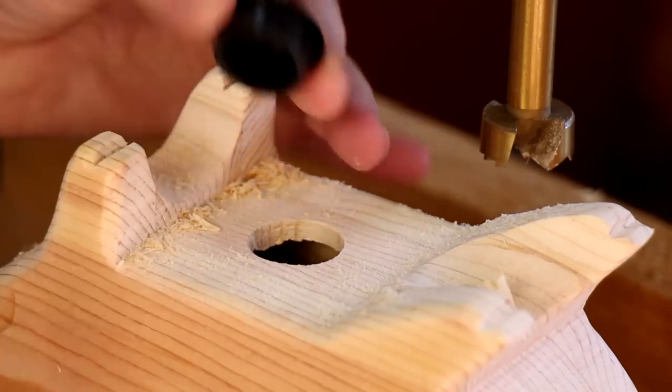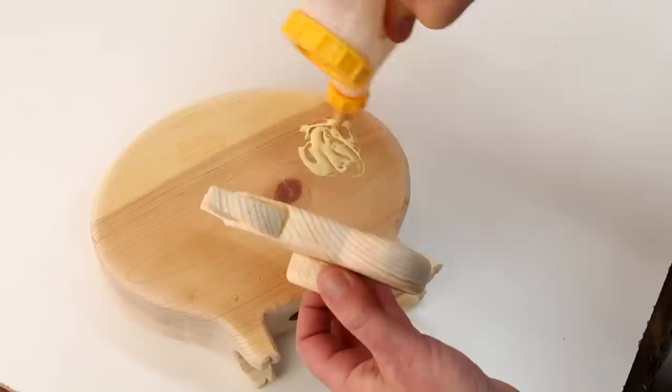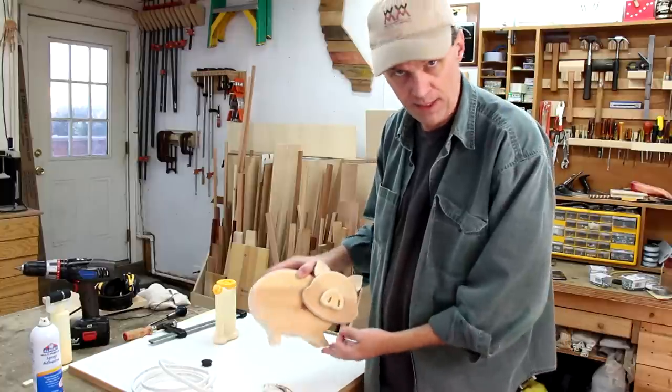I picked up this little plastic grommet at the hardware store. Now I can glue his head on.